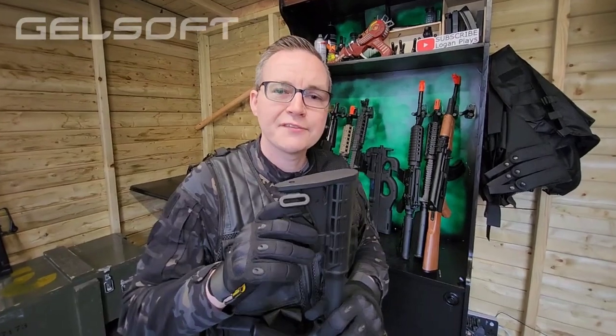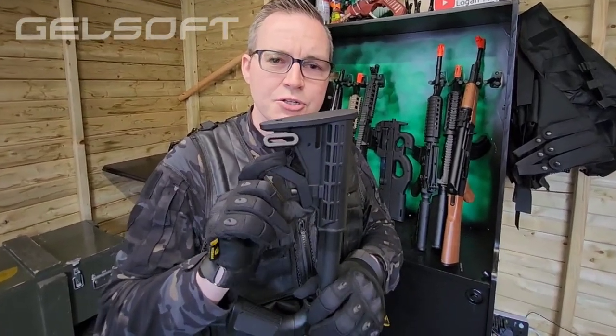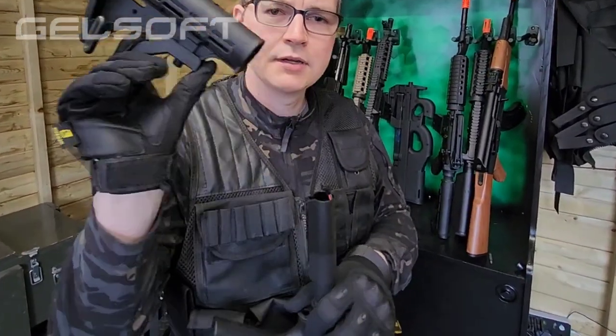To connect the battery you have to remove the butt of the blaster. Pull this tab up and remove it, slide the battery down the back of the gun, connect the terminals, and fix the butt back on.